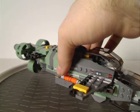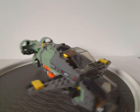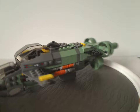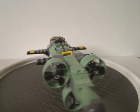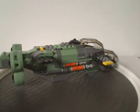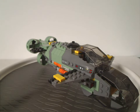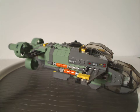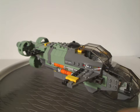Now onto the Mako Sub itself. At first glance it's a little different from some subs we get in LEGO usually, like LEGO City. It has an interesting color scheme of sand green, dark gray, black, yellow, and orange — kind of fitting with the RDA aesthetic, like we saw with the AMP suit last year.